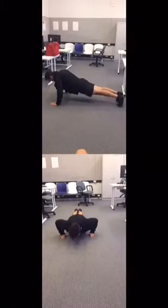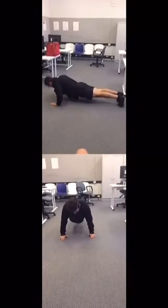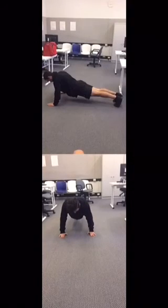As he comes back up, his elbows don't completely lock. Straight back as he goes back down, his chest touches the ground and he comes back up — perfect posture for a push-up. Done!